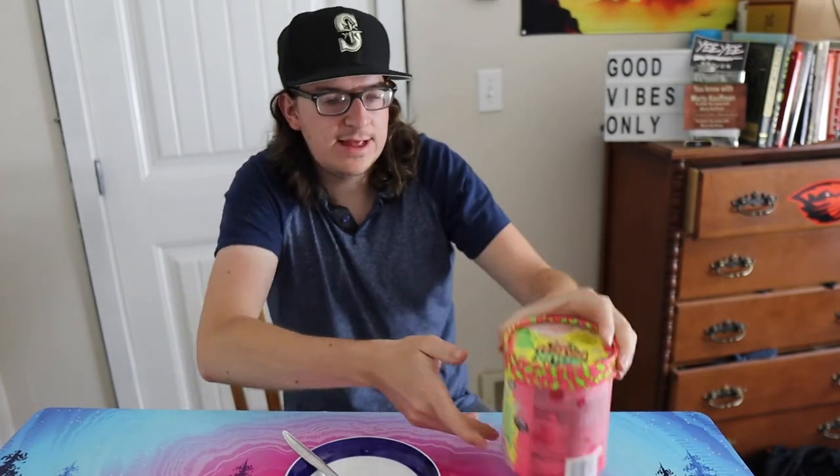I got this for about $3.99 and we're gonna crack it open, see what it looks like, see what it smells like, and see how it tastes. Let's go.